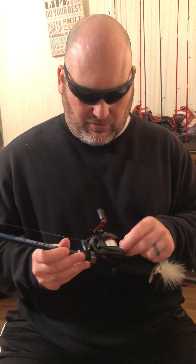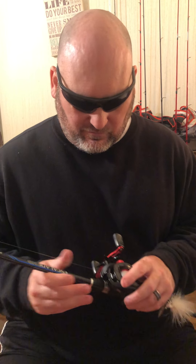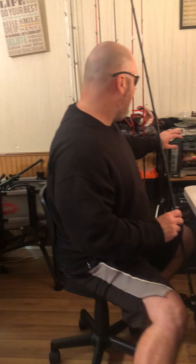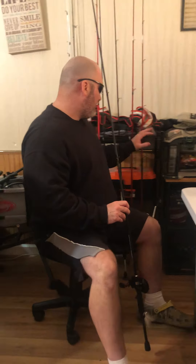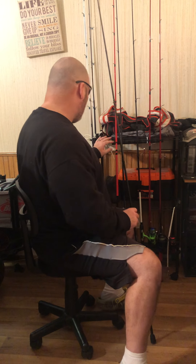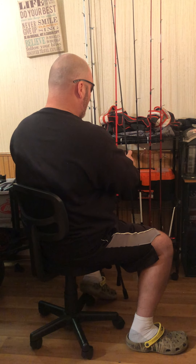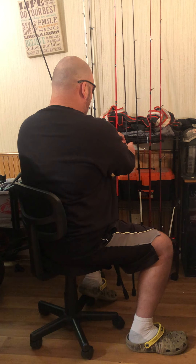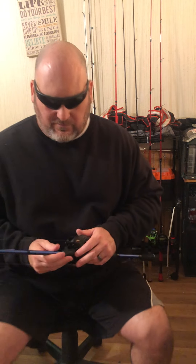I don't care if it works. I like my stuff in order — I like my corner without chaos, it's easier that way.